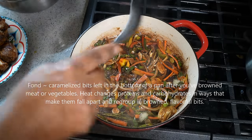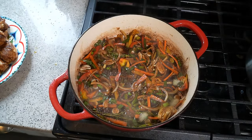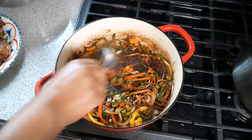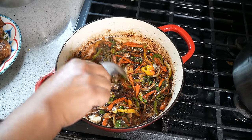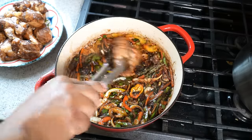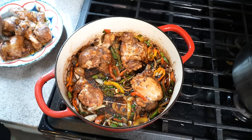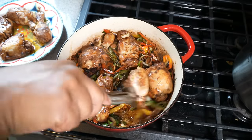I can already smell that thyme. In the same bowl where you marinated the chicken, put two cups of water in there and swish it around to reserve all that flavor. We're going to cook the vegetables for about another minute and then put the chicken back in. It's just a matter of tucking the pieces of chicken in between the vegetables and herbs, and then that reserved water from the marinade bowl is going to come in handy at this point as well.